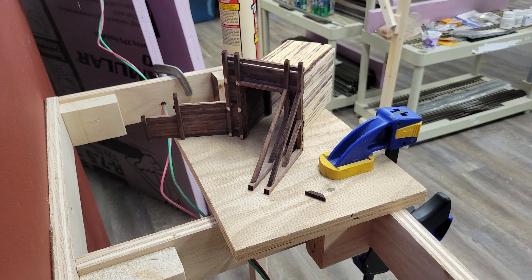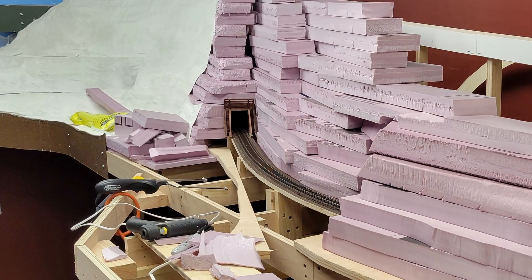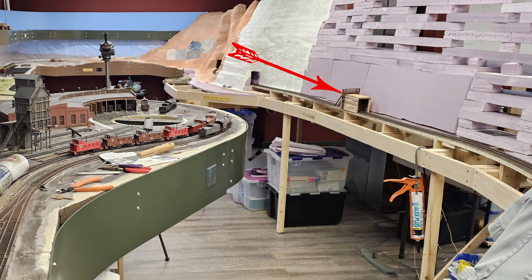In April I was in the midst of reassembling it. Once reassembled and modified, I used it to help set clearances for the foam tunnels in the Wind River Canyon. Other than that, it's just sort of bounced around the Powder River to Wind River Canyon part of the layout, getting in the way and trying to get itself smashed to pieces again.